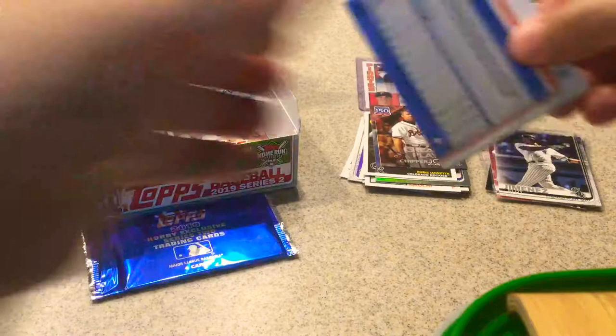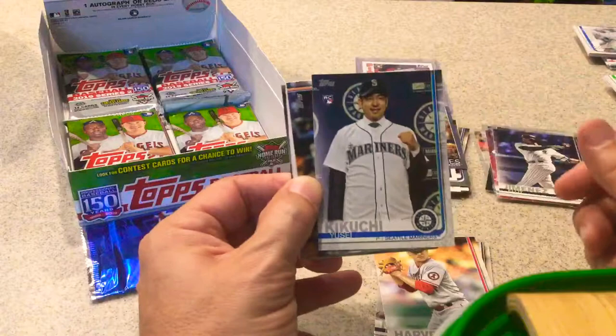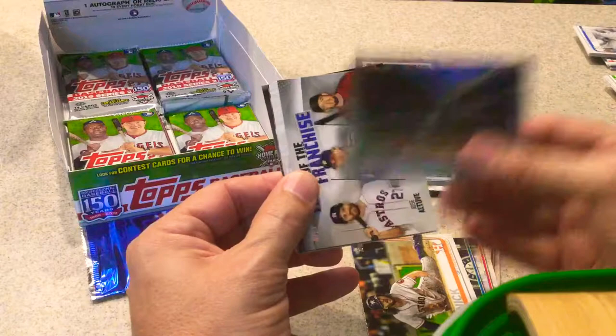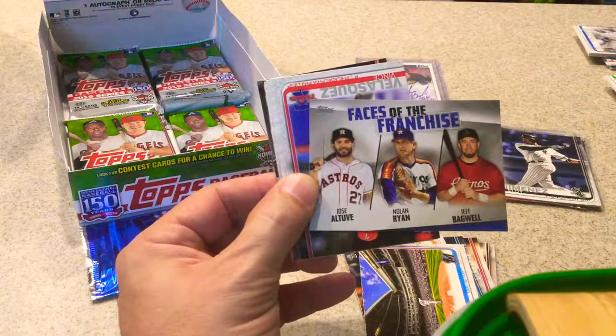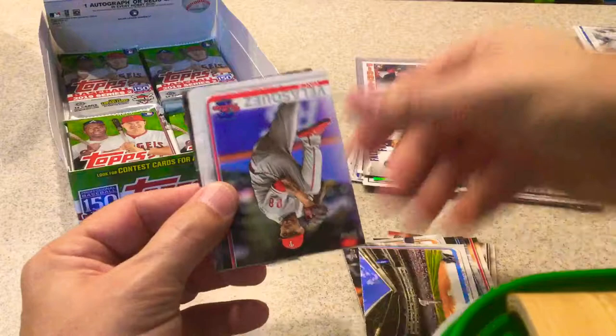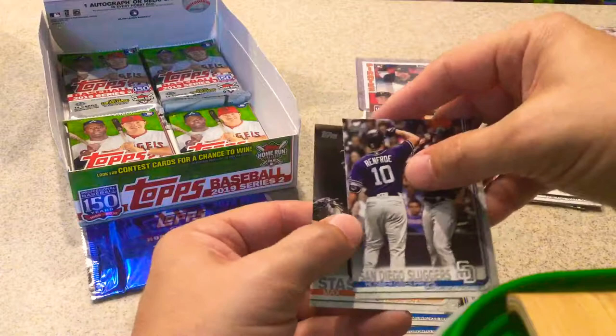Eight packs left. Ivan Nova. Matt Harvey, rookie card. Kikuchi — I'm just pulling rookies left and right. Jake Marisnick. Marlins stadium card. Faces of the Franchise — Astros: Altuve, Nolan Ryan, Jeff Bagwell. Nice insert. Vince Velasquez. Greg Allen. Chase Peterson. Jason Vargas. Matt Shoemaker. Ryan Braun. San Diego Sluggers — Hosmer and Hunter Renfroe. And Max Stassi.